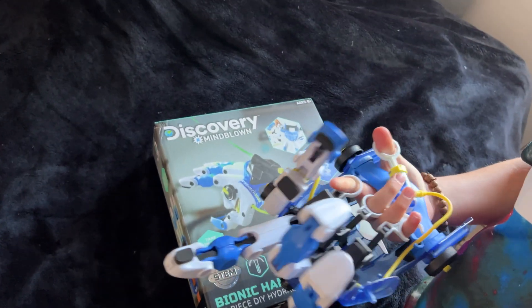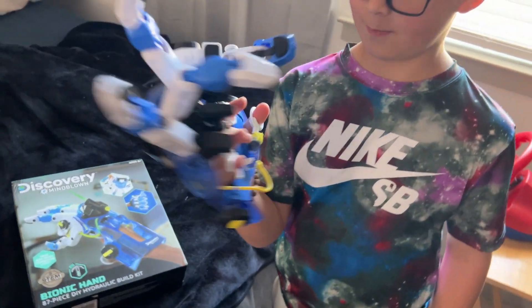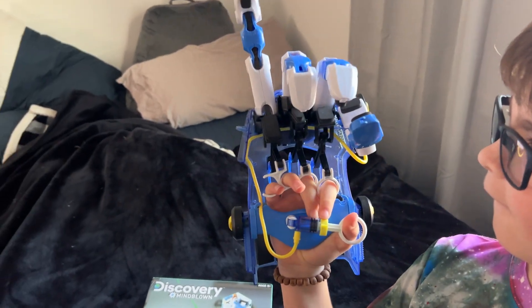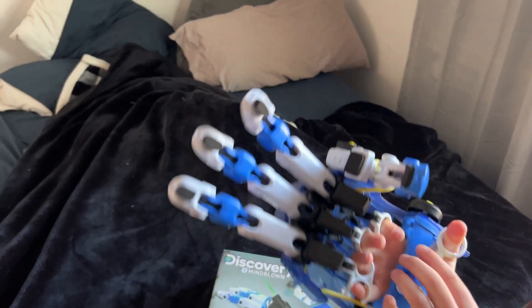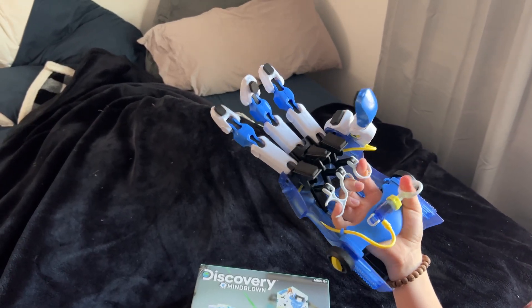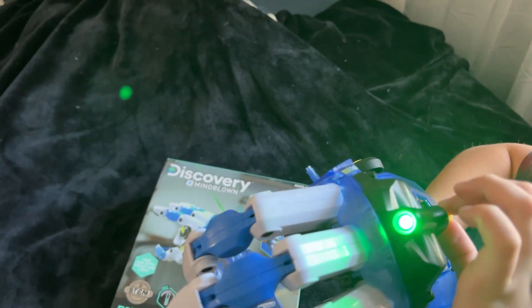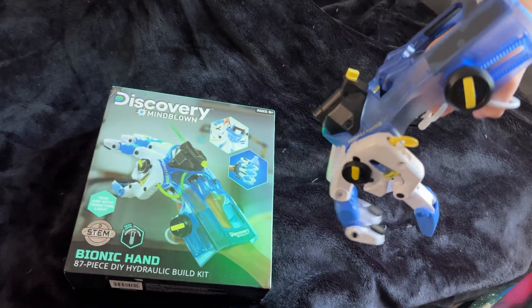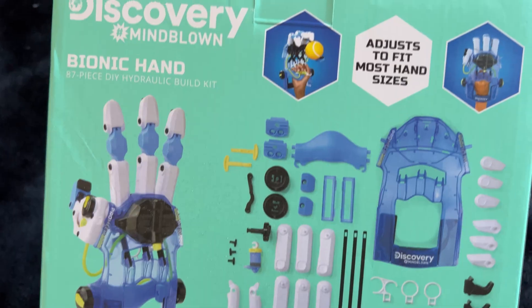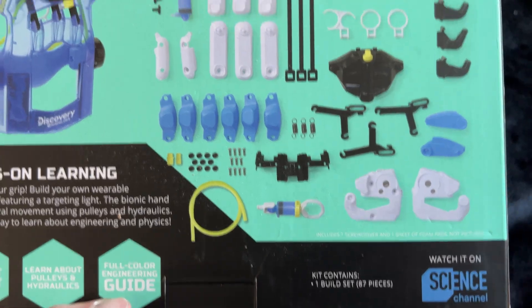It's got little hydraulics for the thumb that pushes the thumb together. It says hydraulic but it's more like air pressure. It's also got a little laser light around the top, which is pretty cool — it kind of shows you the pieces very nicely.